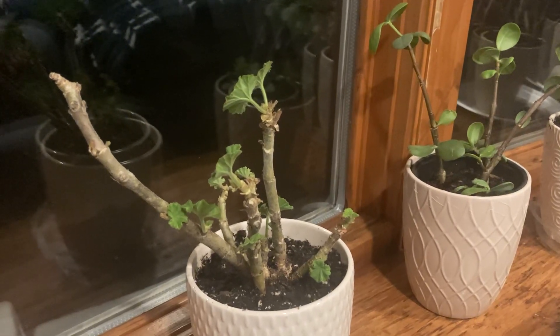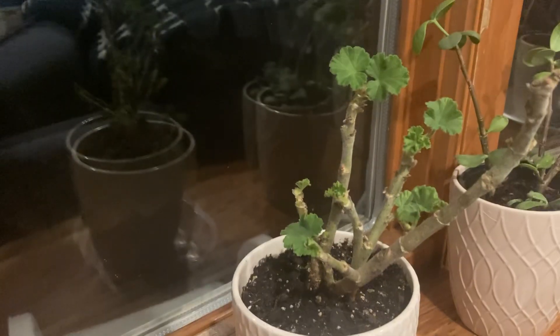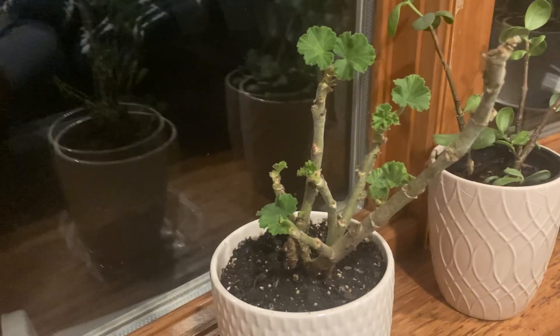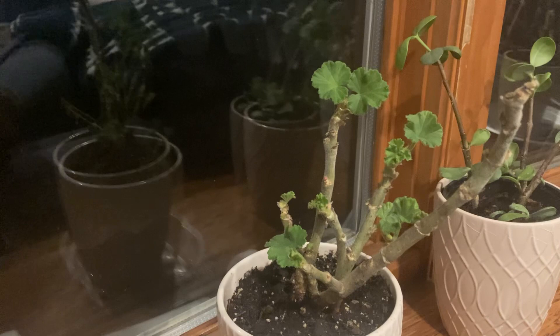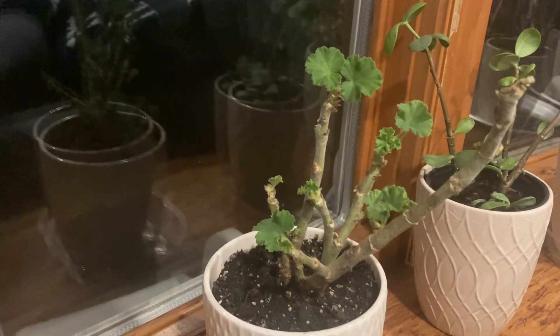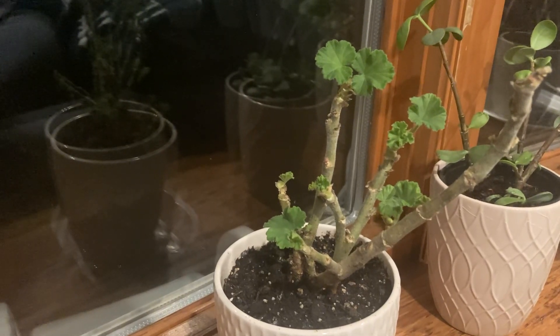Hi, it's Steph. I'm just here with an update on the geranium that I potted up just about a week ago, maybe about 10 days ago, and it's doing fantastic. I think it's just so amazing how you can literally throw a plant in a paper bag, take it out, put it in some soil, water it, and it just comes back to life.